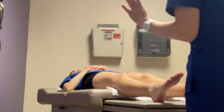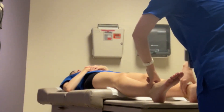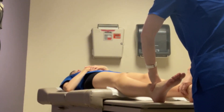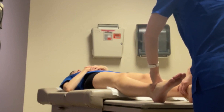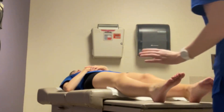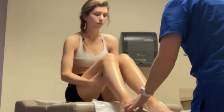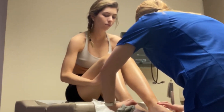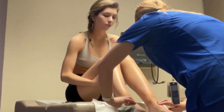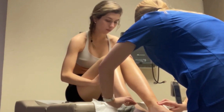Now I'm going to do your posterior tibial — or your anterior tibial. I'm just going to do this right here, feeling the cadence, the strength, and the quality.